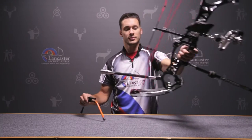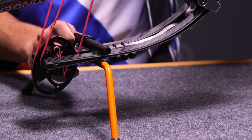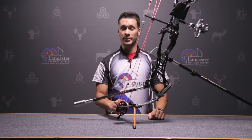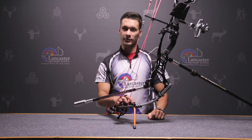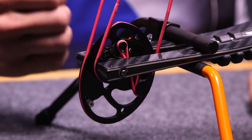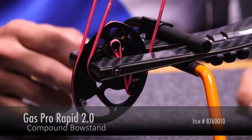The nice thing about this bow stand — let's grab this — is that you don't have to clamp it on the limbs like other bow stands that we have, but you just slide it on and it's on and you're ready to go. What's nice about this bow stand is that it has this rubberized coating where it touches your limbs, which in that rainy weather, it's not going to slip or slide and your bow is going to stay solid in there the entire time.